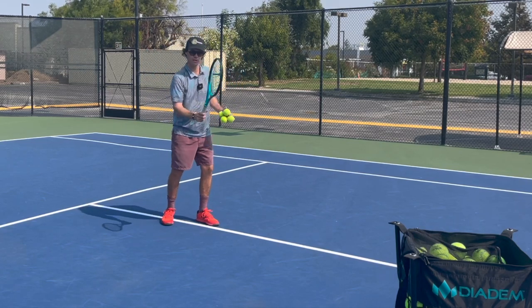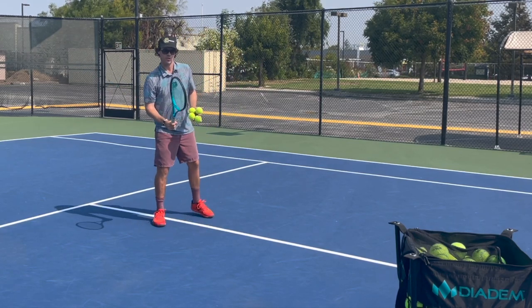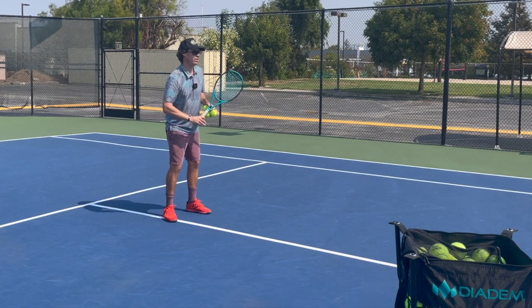It looks like you're pushing the handle when really we need to be striking it with the strings. Give me a few easy ones, make me look good.